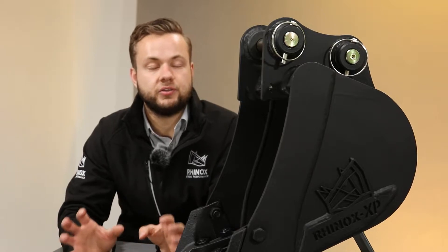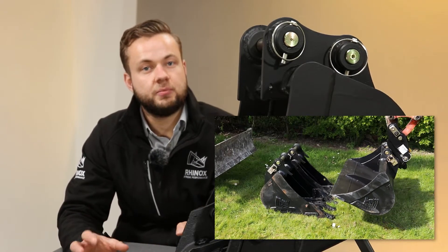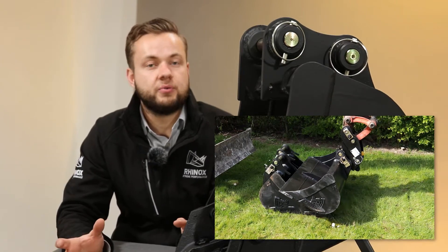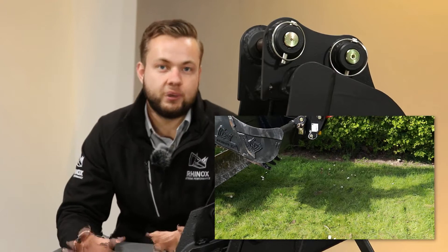The Rhinox transportation hooks are designed to be used with your grading bucket to pick up a collection of digging buckets or attachments. The idea is you line up multiple sizes of digging bucket, then come along with a grading bucket attached to the machine, hooking the blade up and picking up multiple buckets at one time.